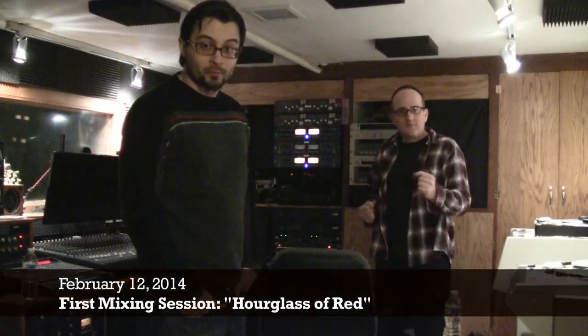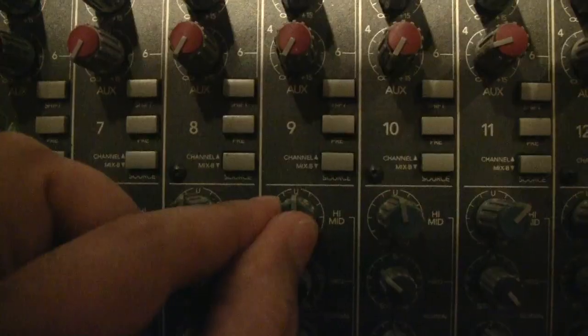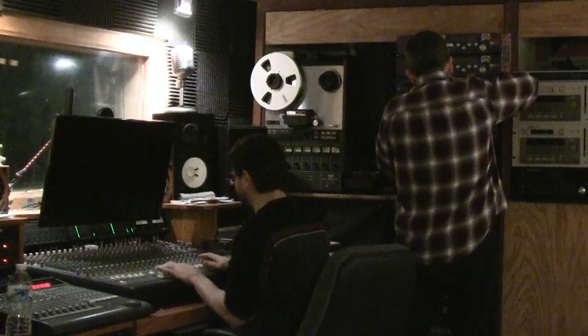Will we get a mix of Hourglass of Red, or will we just get a test mix of Hourglass of Red? Find out more at 11. Find out more next time. We began playing the 16-track through the Mackie, seeing how far we could get just by adjusting the controls on the board. We gradually patched in the outboard gear and eventually dialed in the basic tones.